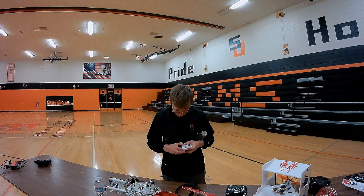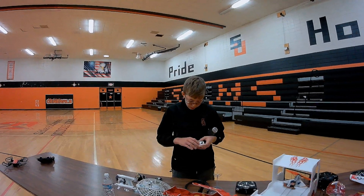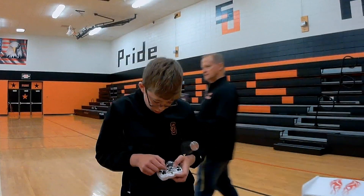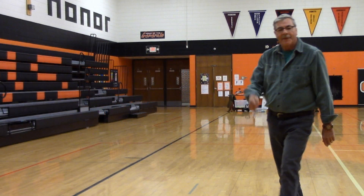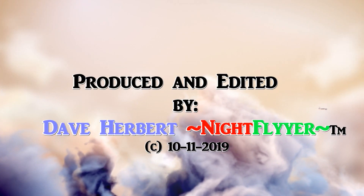Be careful when you close the lid — don't close it on the propellers. Well, thanks for inviting me to your school again this year, Mr. Tucci. I hope I've given your students some inspiration. And thanks to ILEA for the great camera work. Thanks for watching everybody. This is the Night Flyer, signing off till next time.